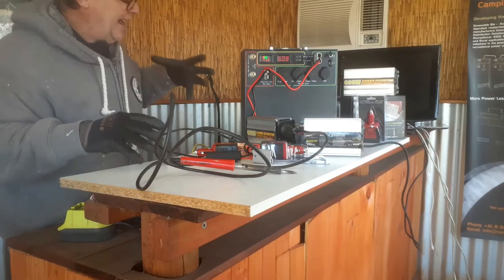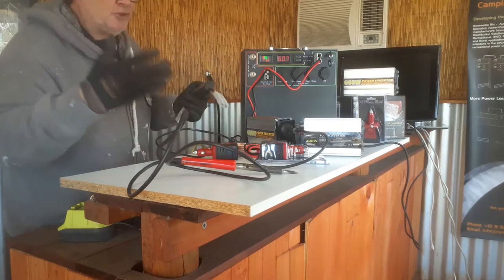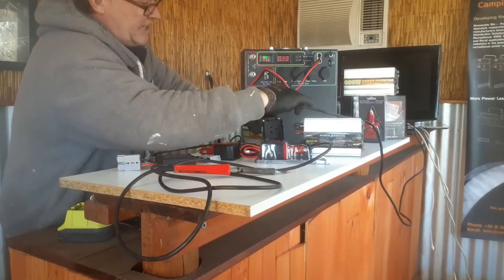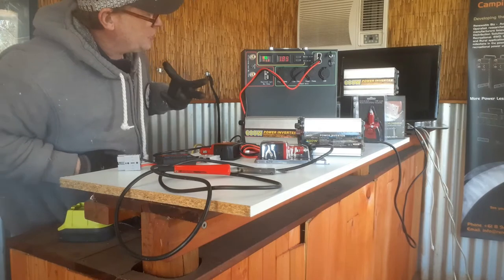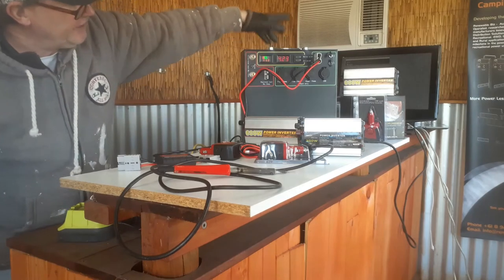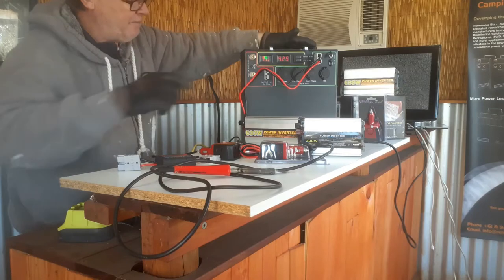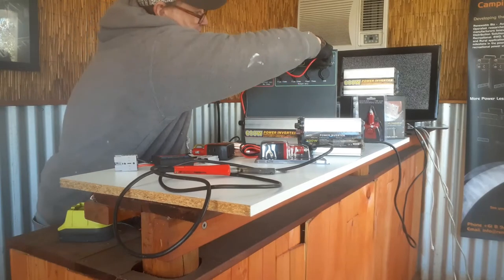The amp monitor — which you would have seen previously — will tell you the wattage that an accessory is drawing. I'm going to unplug the soldering iron and plug in the TV. A big 50-inch draws about 11 or 12 amps when it kicks in. This small 240V TV is drawing 4.25 amps. We have the 600-watt inverter on, but at 4.25 amps — roughly 50 watts — we could actually use it on the pocket inverter too.